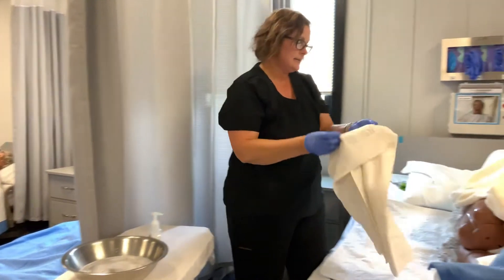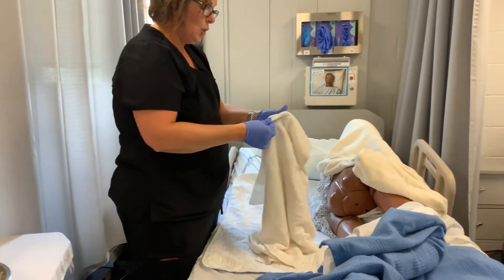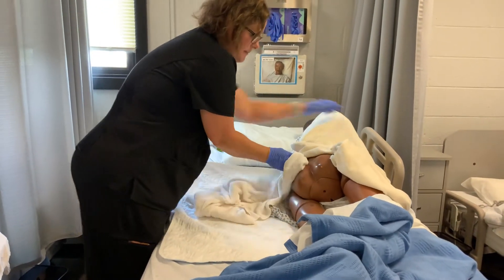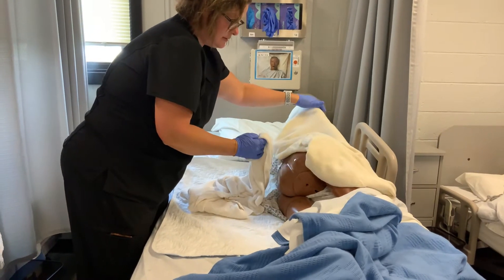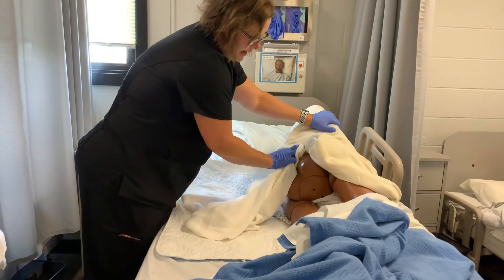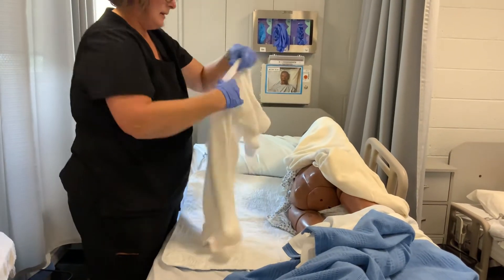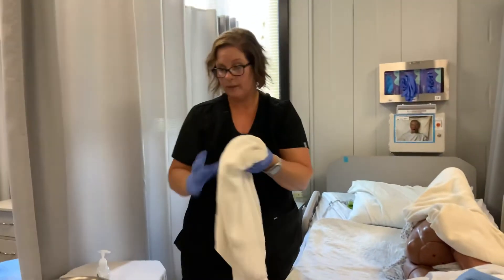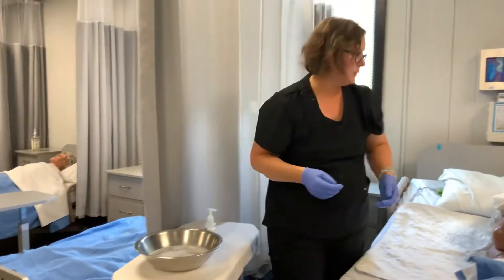We're then going to dry in the same way — pat dry, use a different corner, go center, pat dry, crack up. Another side of the towel, pat dry. Then the last side covering the crack or rectal area, pat dry. This goes in the linen hamper.